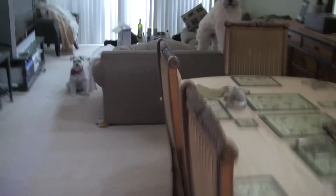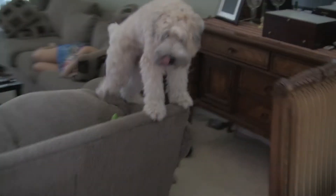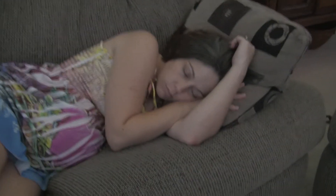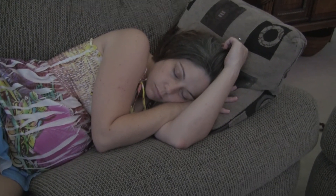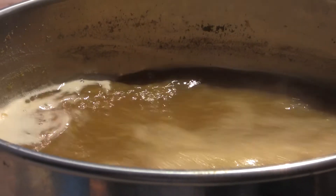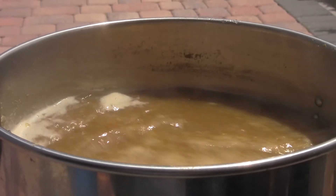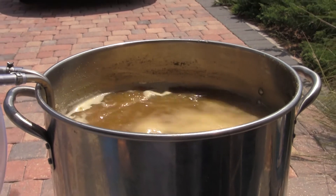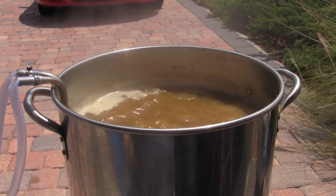With 5 minutes left in the boil, it was time to add our third and final hop — Hallertau, one of the four noble hops. Which leads me to my question of the day: what is your favorite hop and why? Leave a comment down below.